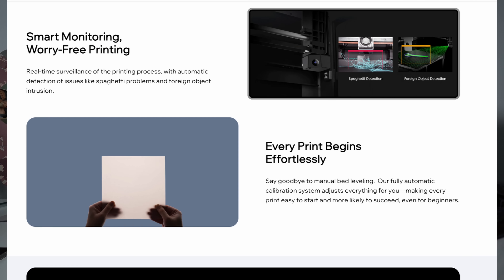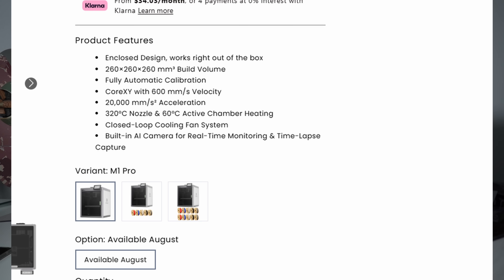I'm not that big, so I'm probably going to end up maybe one day picking this up. It looks pretty promising. Is it going to be some trouble for the Centauri Carbon? We'll see — if you compare the specs on the Centauri Carbon and the M1 Pro, the M1 Pro is $70 more expensive, however it comes with some nice features. I believe the bed temp gets a little bit hotter, and one of the main things is that it has active chamber heating. The printer does seem to have a few other internal upgrades over the Centauri Carbon.